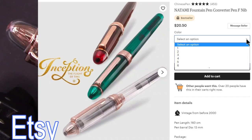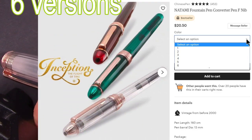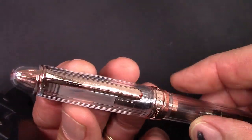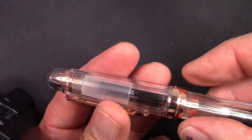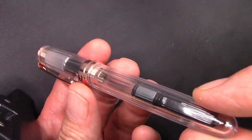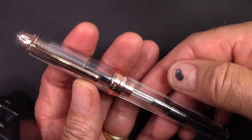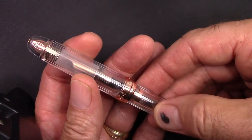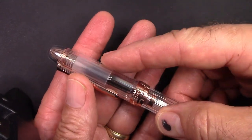I got it in clear rose gold. I generally prefer clear the first time I get a pen, if it has a clear option, because it's easier to see how the pen's made and put together to see the quality — nothing's hidden by any color. The pen comes across very well in initial impressions. Feels well in the hand. Those facets are on the outside, so you get to feel them, which puts a nice texture to it.